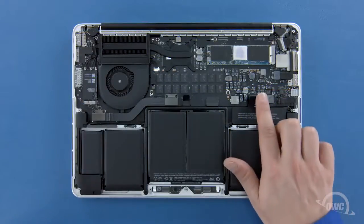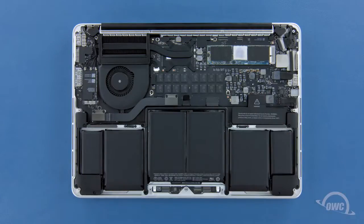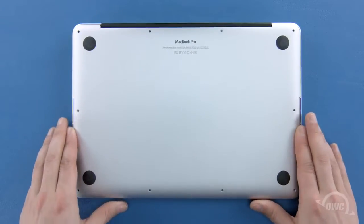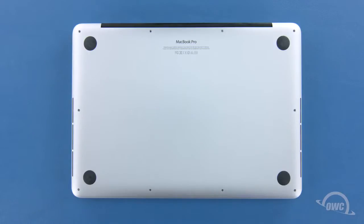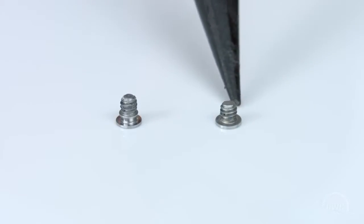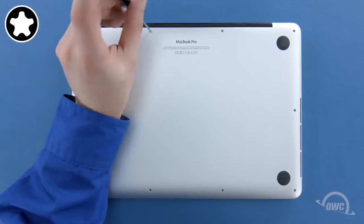Finally, reconnect the battery by lining up the connector and simply pushing it back into its socket. You can now set the bottom cover back into place and push on it to re-engage the clips. We can now replace the screws that hold the bottom in place. The two screws without the collar on them are slightly shorter and need to be placed in the two center positions along the hinge edge.